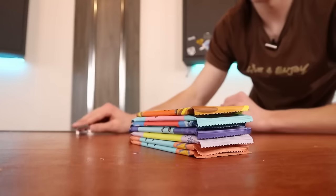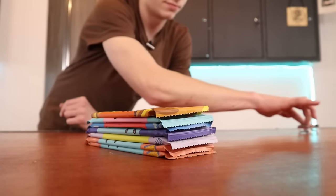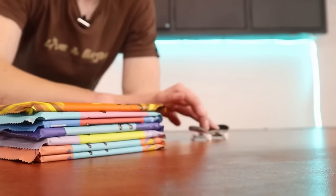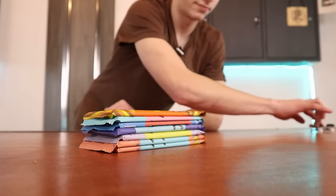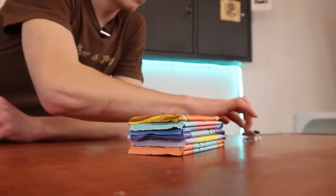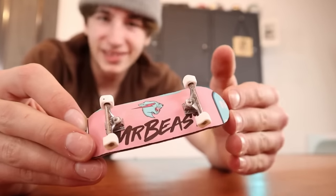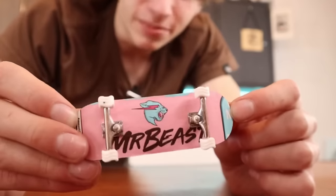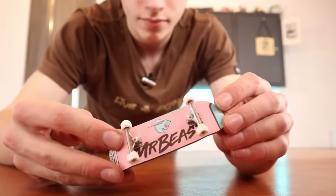So hyped with how this looks. We did it — MrBeast fingerboard. Make sure you don't miss the livestream where MrBeast will actually be unboxing this board. Drop a like on this video for a free cookie. Hit it!